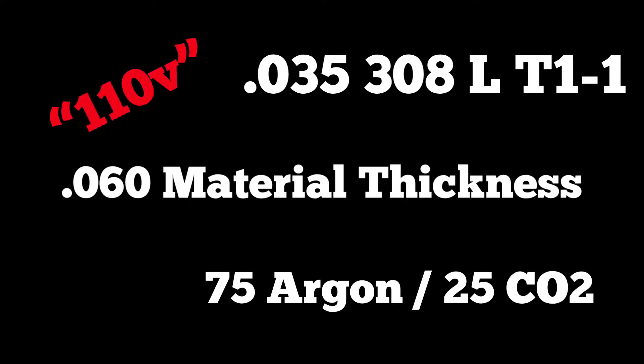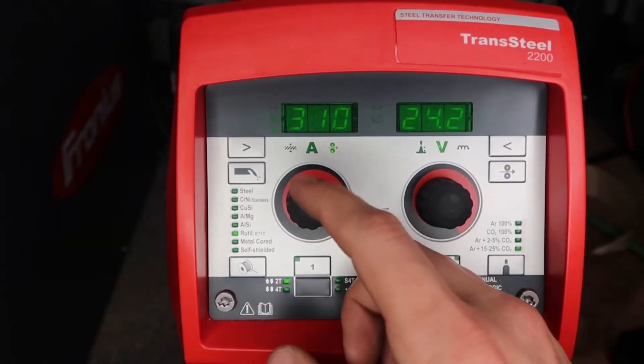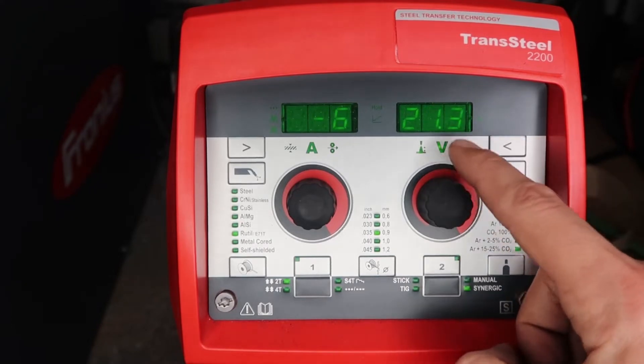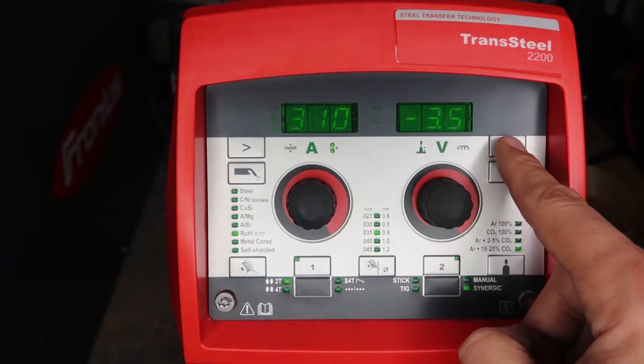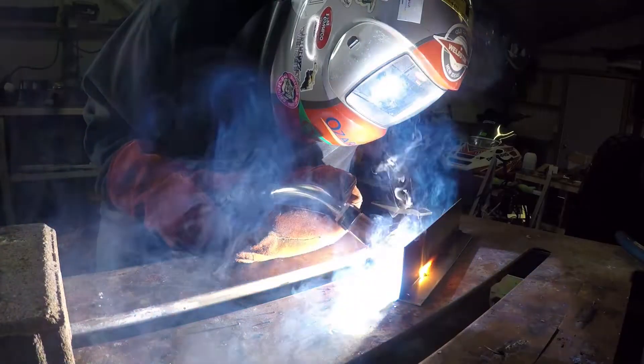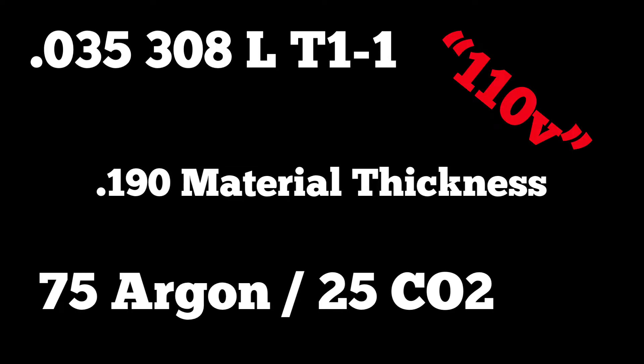Next is 308 dual shield flux core with 75/25 CO2 on 110V. Machine set for 71-T1, 0.035 wire at about 310 inches per minute and 21.3 volts, inductance at minus 3.5. The wire runs best in a range of about 290 to 475–500 inches per minute. I'm in a drag position at about 30 degrees — it's very stable. The slag chips off like a breeze with no spatter. Then I'm running the same wire on 190-thou material, slowing travel speed way down to around 9–11 inches per minute to get the toes to wet in properly.